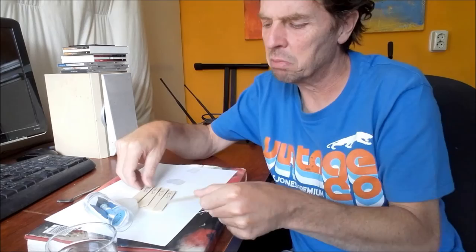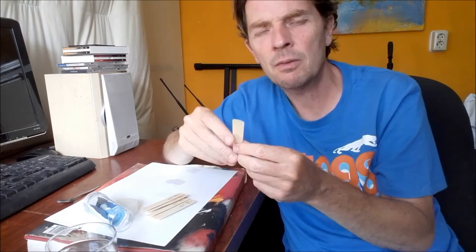How can you test them? Before this process, it's a good idea to number each reed and write down your rating — whether it's a good reed or just okay. Then after those two or three weeks, you play them again and you will be amazed.